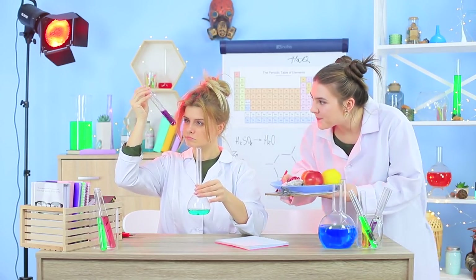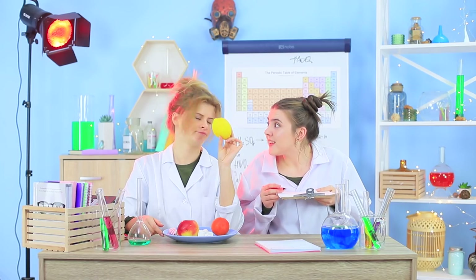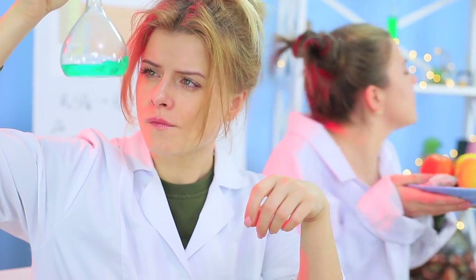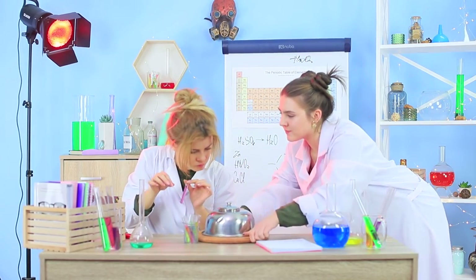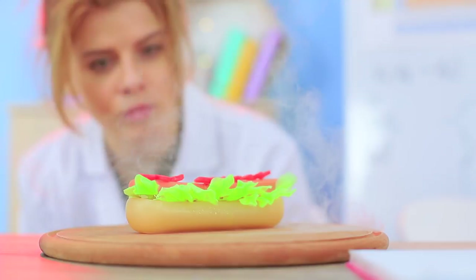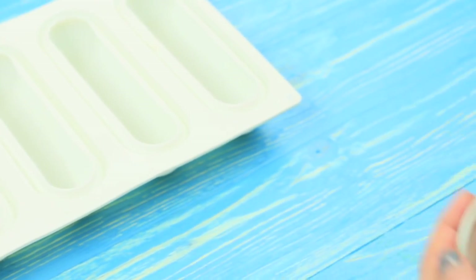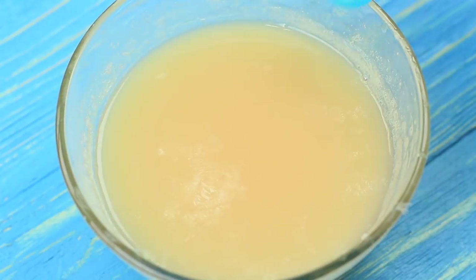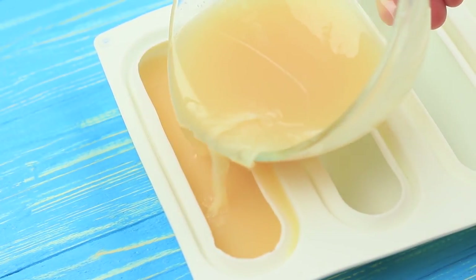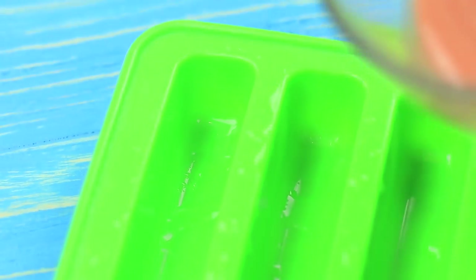Miss Bubble brings the professor the results of all her research, but the professor doesn't like a single one of them! Then the student decides to show off her soap know-how. Check out this hot dog — it's an exact copy made out of soap! Melt some soap base. Color it with makeup pigment to make it look like a bun. Pour it into a long oval mold sprayed down with rubbing alcohol. Let it set. Pour soap base the color of a hot dog into the next mold.